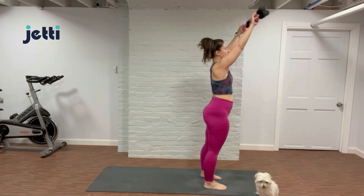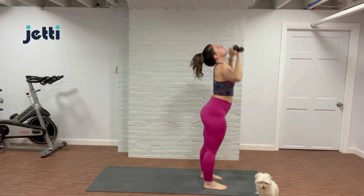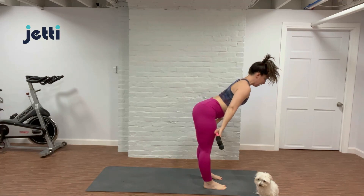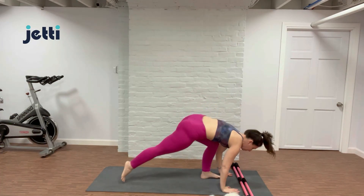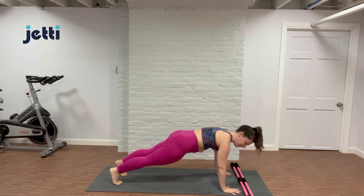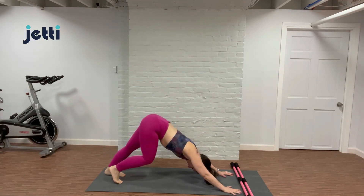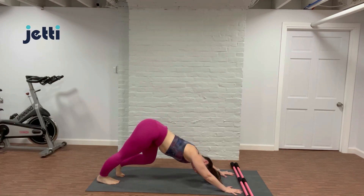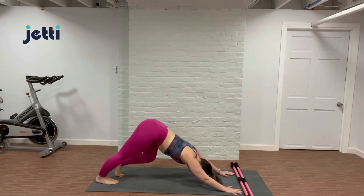Bend those knees and roll all the way up to stand. Let's do that one more time. Inhale, reach those arms up. Exhale, a little tiny back bend. And then fold forward all the way down. Inhale, lengthen. Exhale, release. Plant your hands down, step back to our plank, just a moment here. Big breath in, draw the belly button up. Exhale, push back through those heels. Pedal out those feet. Say good morning, good afternoon, or good evening to your calves, your spine, your hamstrings.